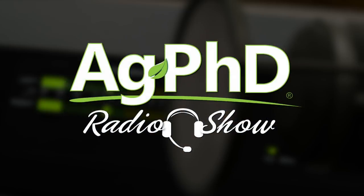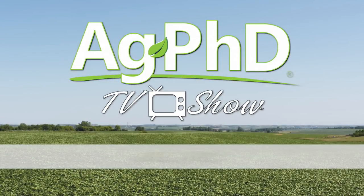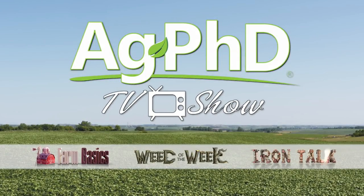That's all the time we have for today's show, but before we go, we want to invite you to tune in to the Ag PhD radio show. You'll find us each weekday on Sirius XM channel 147 at 2 PM Central. And don't miss the next Ag PhD TV show — we'll have another Weed of the Week, Farm Basics, Iron Talk, and a whole lot more. I'm Darren Hefty, and I'm Brian Hefty. Thanks for watching Ag PhD.